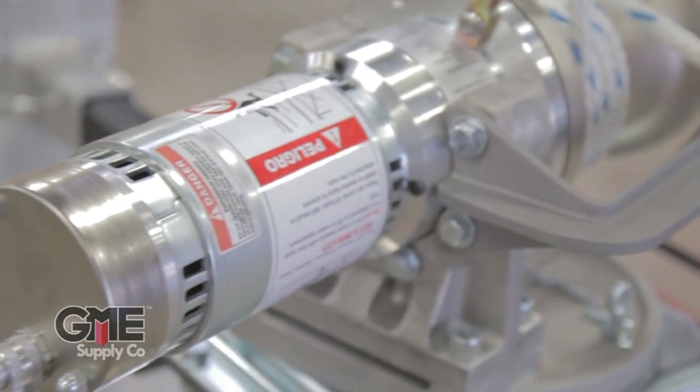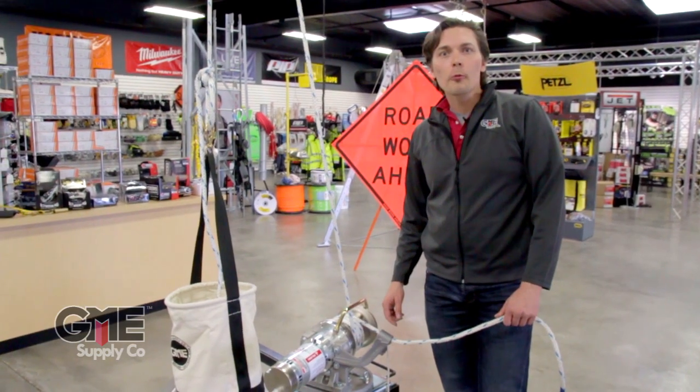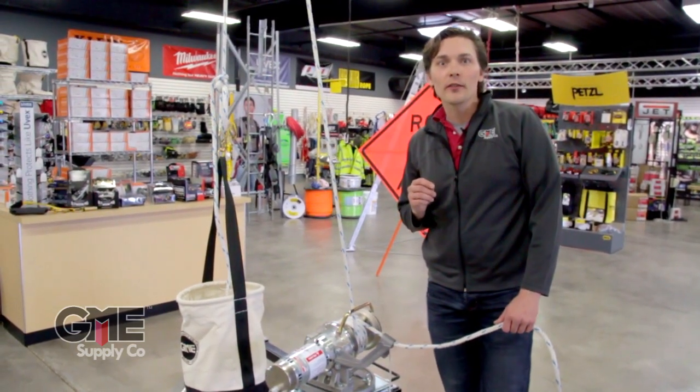A capstan hoist is one of the most important tools on the job site. A few minutes of thought and preparation prior to your job will keep your crew safe and productive while on the job.